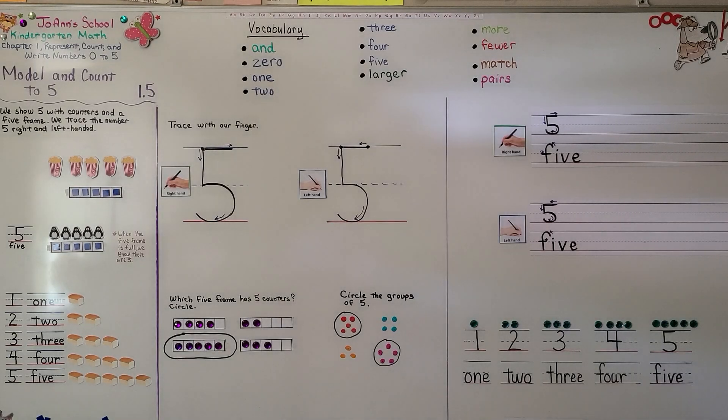In our next lesson, 1.6, we're going to count and write the number and the word five. I hope you have a really great day, and I hope that you'll join me next time. Bye!